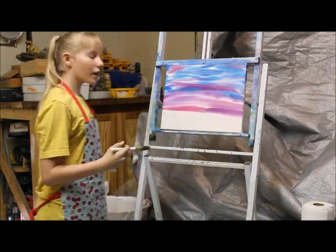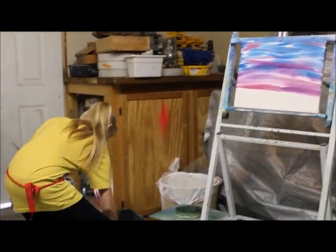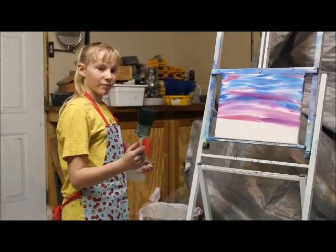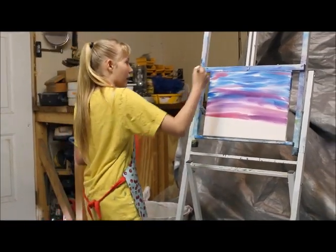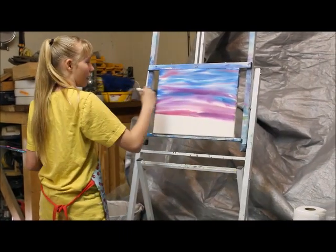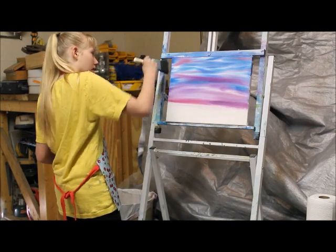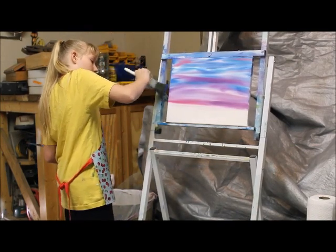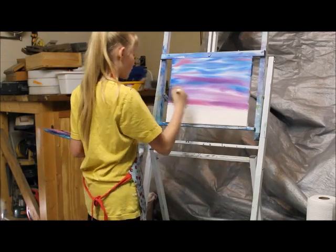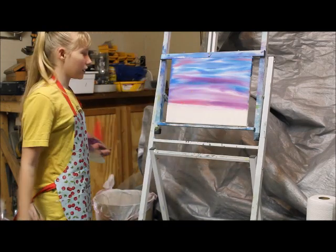Once you're happy with your colors, rinse your brush. Get out your 2-inch brush and blend from side to side. Do your sides as you go along, because doing your sides makes it look more professional and more complete.